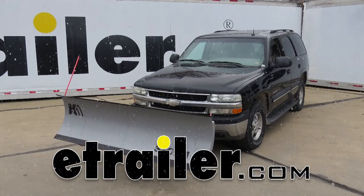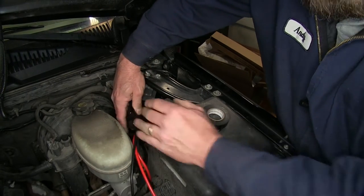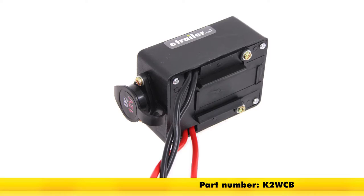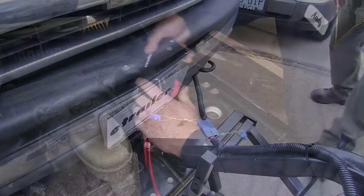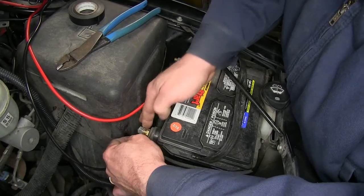Today we'll be reviewing and installing the K2 Replacement Winch Control Box for the Detail K2 Snow Plow, part number K2 WCB. This part replaces the winch control box on your Detail K2 Snow Plow. It mounts inside your vehicle and provides power to the winch by connecting it to the car battery.